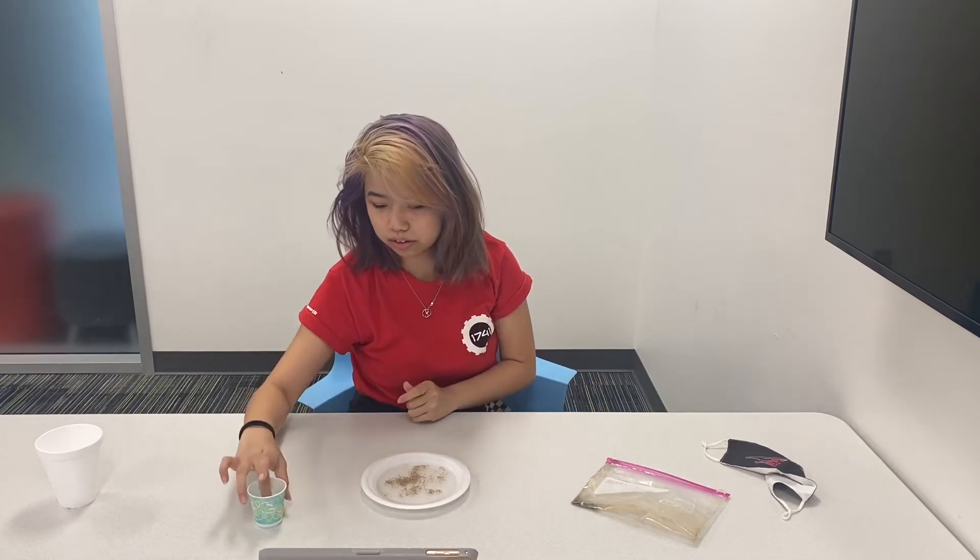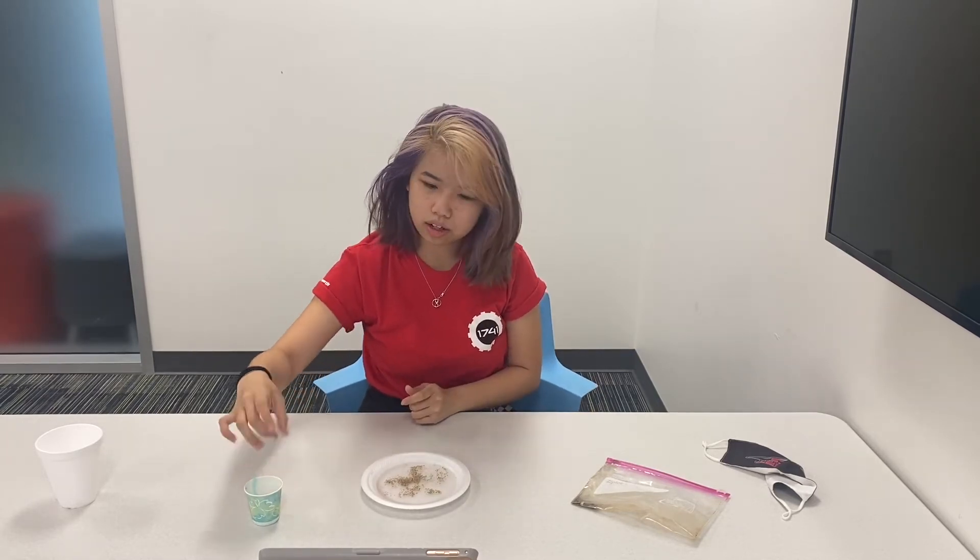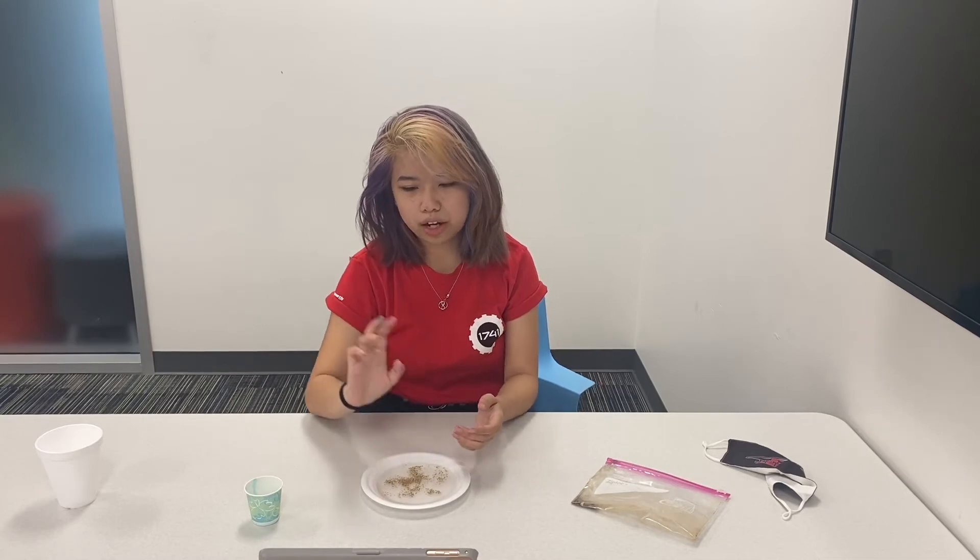Now take a clean finger and dip it in some soap. If you need to, pause the video and write down what you think will happen.